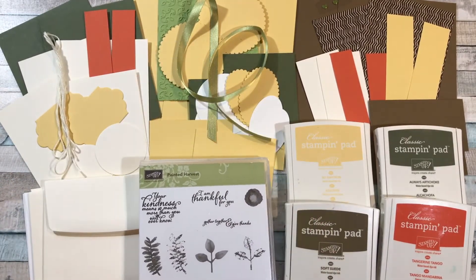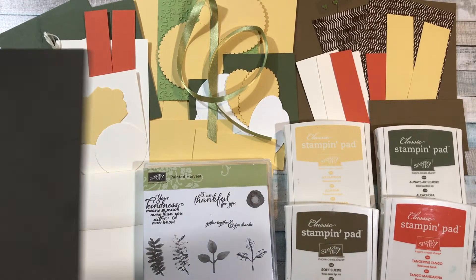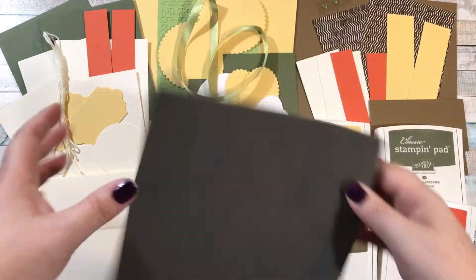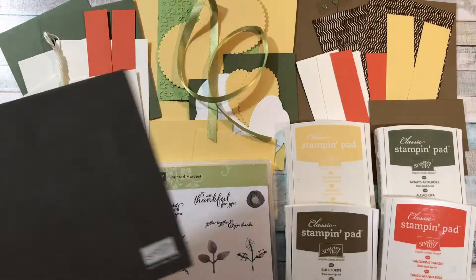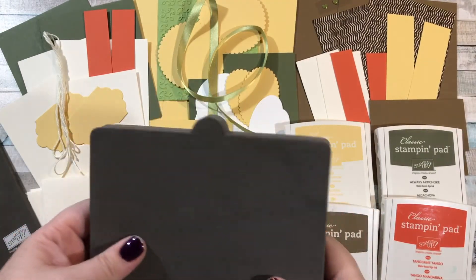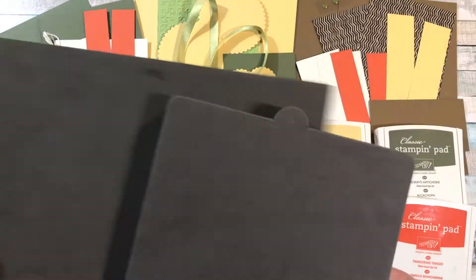They just have to be able to fit into my packaging, which is just a little bit bigger than the stamp sets — so no paper or anything like that can fit in there. One thing I do recommend for this class is you're going to want some sort of a foam mat. This is our stamp and pierce mat — this is what I use — but any type of foam mat will work.